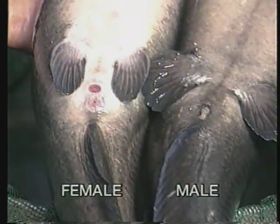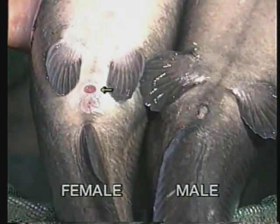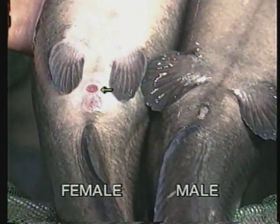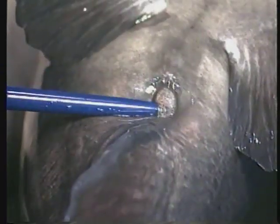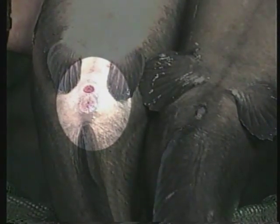Outside the spawning season, examine the genitals to make final sex determinations. Turn the fish belly side up — you will see two openings. The one closest to the head is the anus; the opening nearest the tail is the genital opening. The male's genital opening is round and looks like a small raised nipple. The female's genital opening is oval in shape, lies nearly flat against the body, and has two openings separated by a flap of skin. Eggs are laid from the front opening, which looks like a slit or a groove.